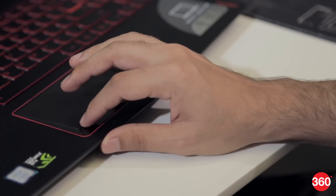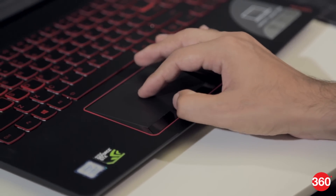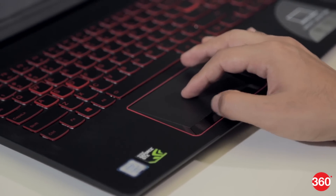The trackpad is relatively large, but the trapezoidal design is more about looks than functionality. The buttons are sunken and a bit difficult to press.